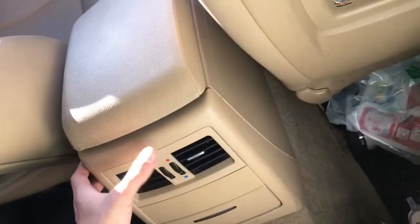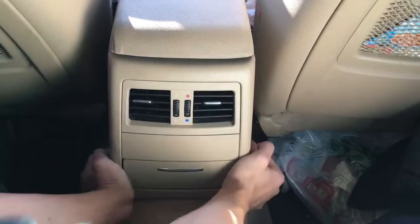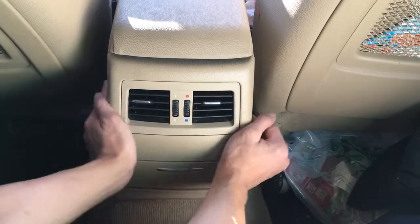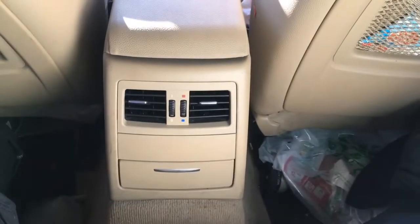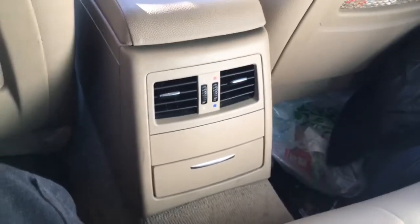Make sure it's lining up on the sides — both sides look good — and then you can press it in. So it's just that easy and there you have it. That's how to replace the rear seat AC vent on a BMW E90.